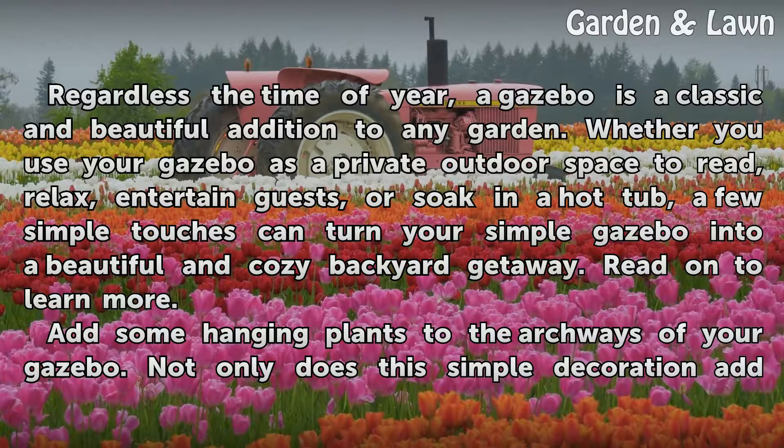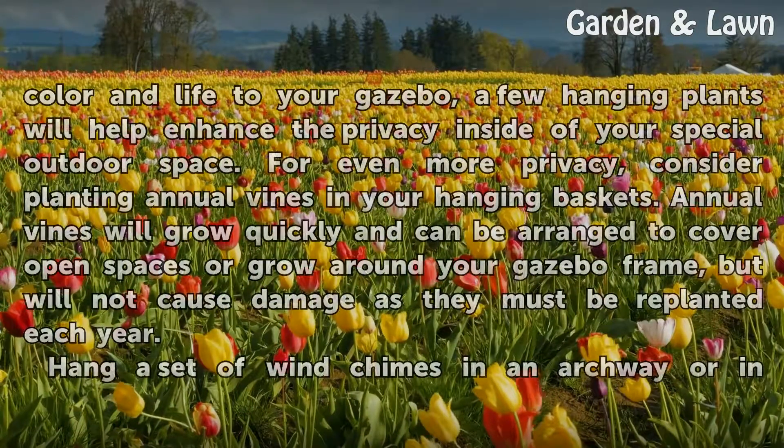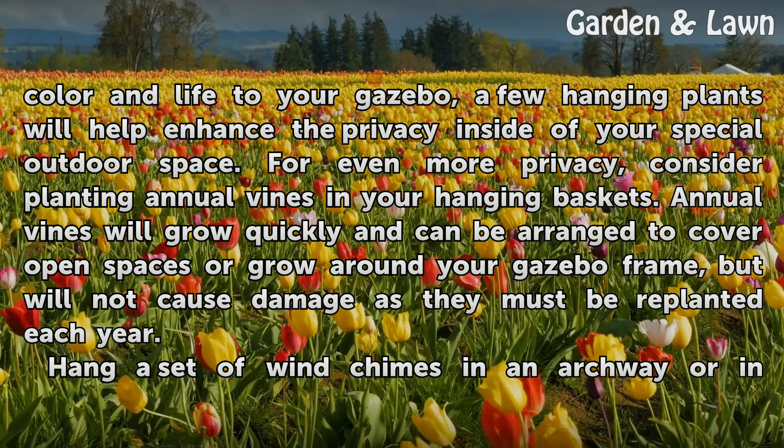Add some hanging plants to the archways of your gazebo. Not only does this simple decoration add color and life to your gazebo, a few hanging plants will help enhance the privacy inside of your special outdoor space.